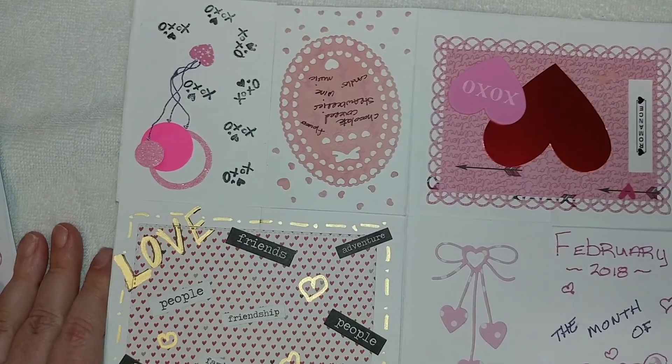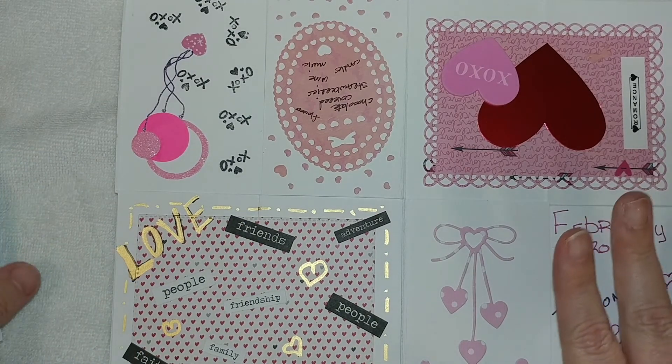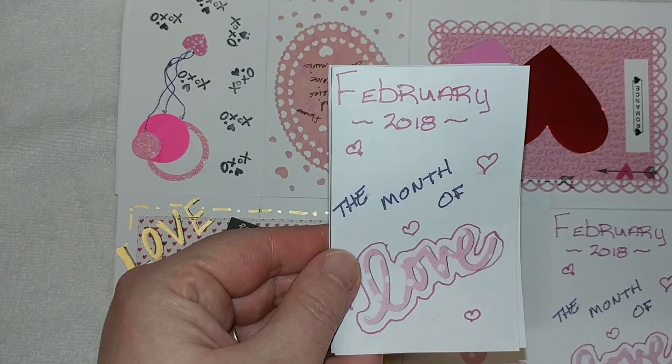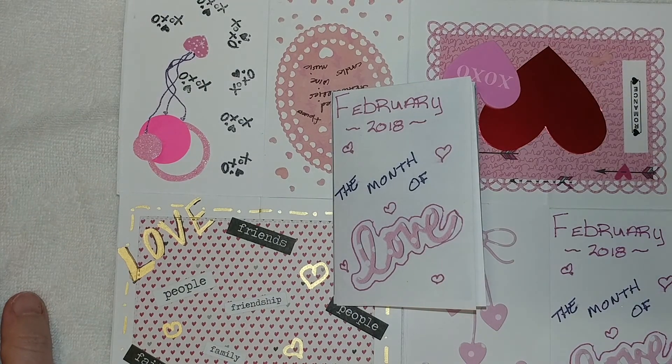So go check out the other ladies in the collaboration, guys. And thank you, Tina, for hosting this amazing collaboration. Hope everybody enjoyed my very first zine. Hope you come back in March to see what I come up with for St. Paddy's Day. And until then, hope everybody is having a wonderful day. God bless. Bye-bye.